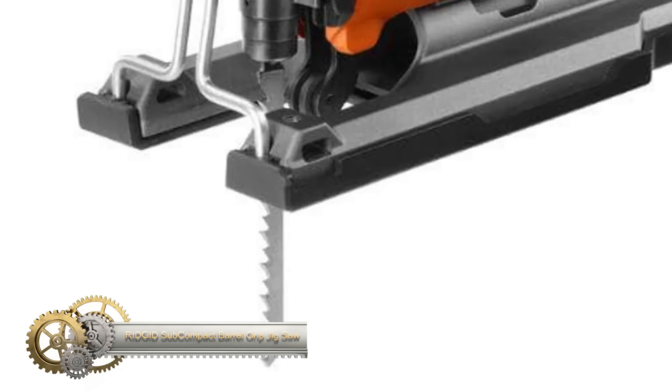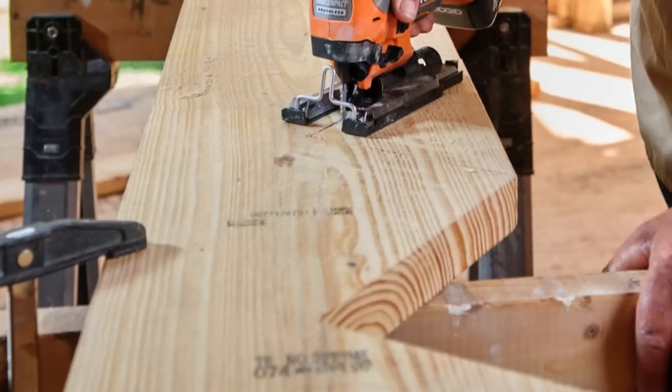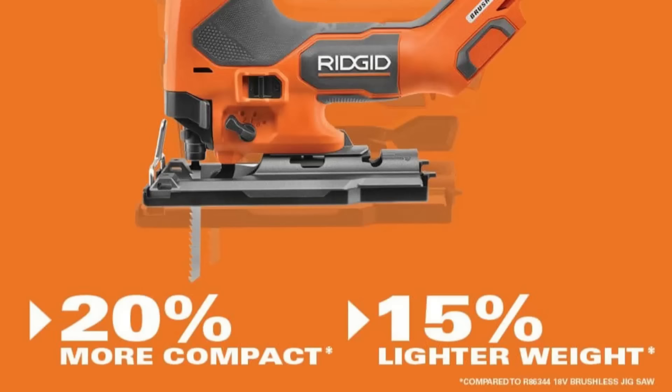Ridgid's 18-volt subcompact brushless barrel grip jigsaw is a compact yet powerful addition to their subcompact brushless lineup. It boasts a brushless motor delivering controlled cutting at speeds of up to 3,200 SPM, with a 4.0 ampere-hour max output battery allowing for up to 150 linear feet of cutting.